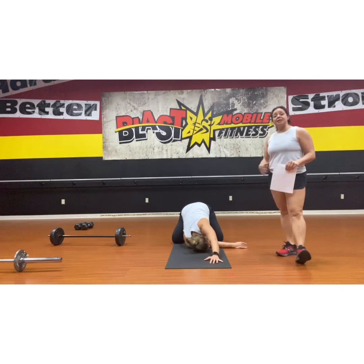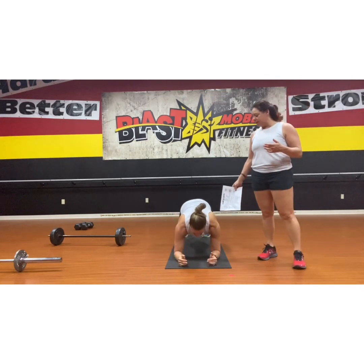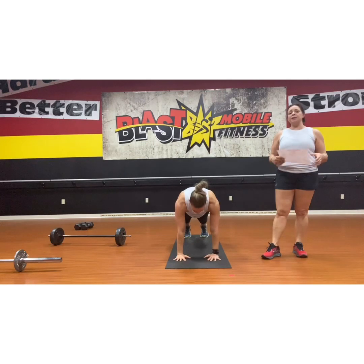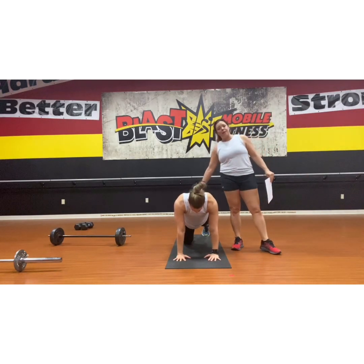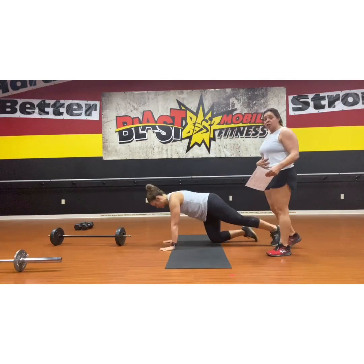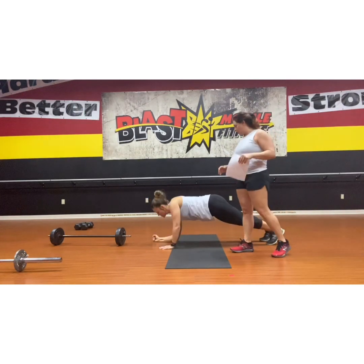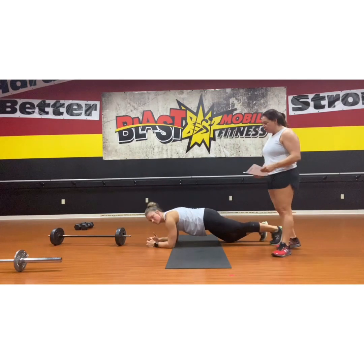From here, you'll go to a 60-second plank of your choice. You can do an elbow-down plank, you can do a full plank, and if you need to, you can feel free to put your knees down. Just when you're doing the knee-down plank, keep your hips forward — that's going to allow you to still engage the core and warm up with less resistance. You have more resistance when your knees are up and less resistance when your knees are down.